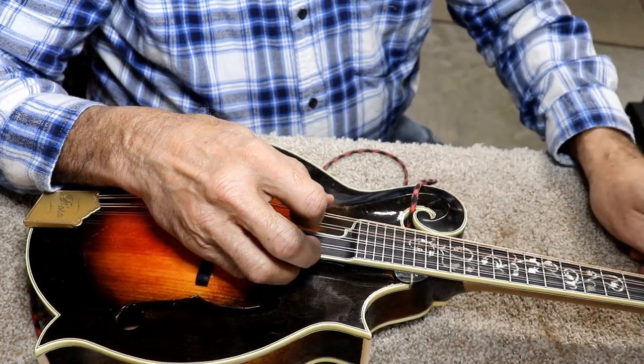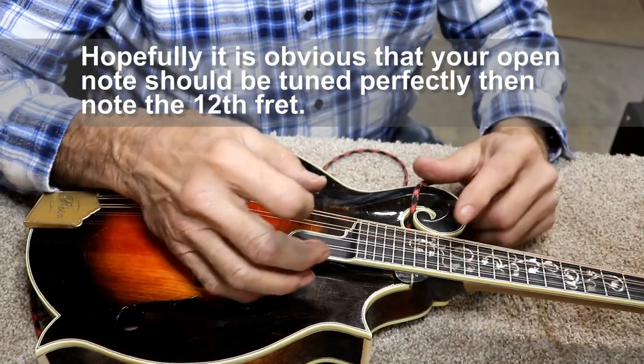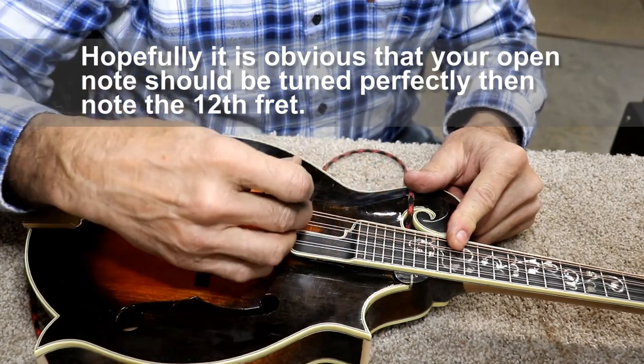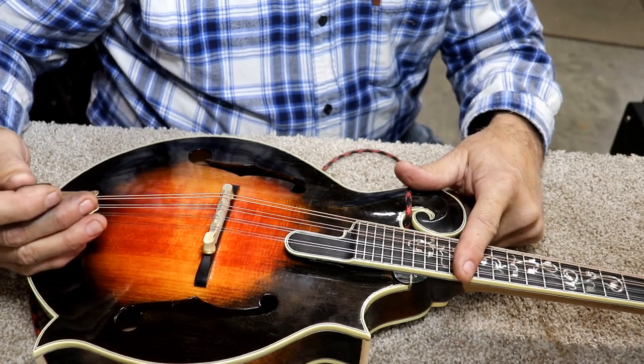You need to make sure your intonation is right once you're done. Hit your open note and then fret it at the 12th fret — they should be the same note. If it's sharp, that means the distance is too short. If it's flat, that means the distance is too far back — the saddle's too far back.